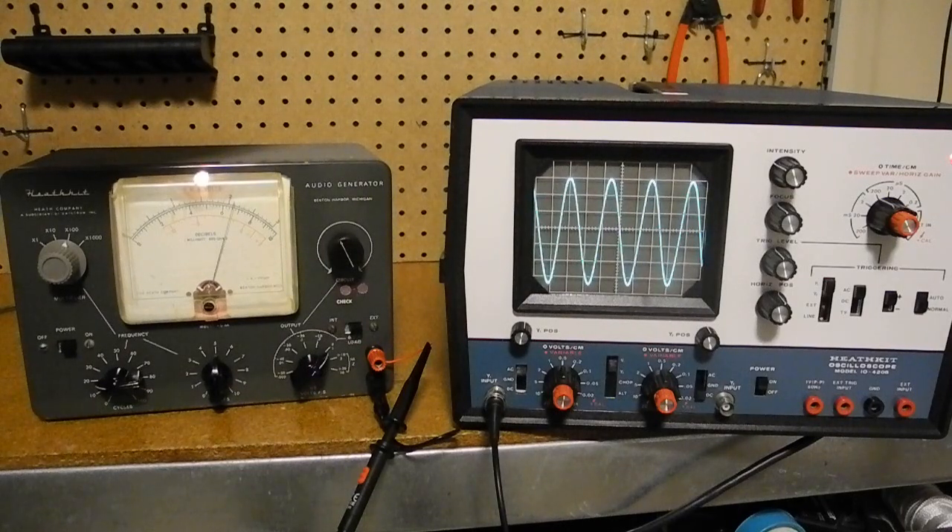As you can see on this oscilloscope, which is also a Heathkit model, the AG-9A produces a very clean sine wave output over the full range of frequencies. Audio generators were one of the mainstays of Heathkit's test equipment line, with many models offered over the years. The AG-9A is pretty typical, being a reasonably high-quality instrument sold as a kit for a significantly lower price than commercially assembled units. Thanks for watching — check out my other YouTube videos on vintage radio and test equipment.